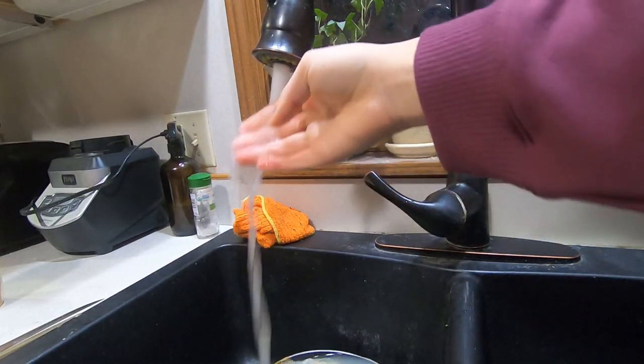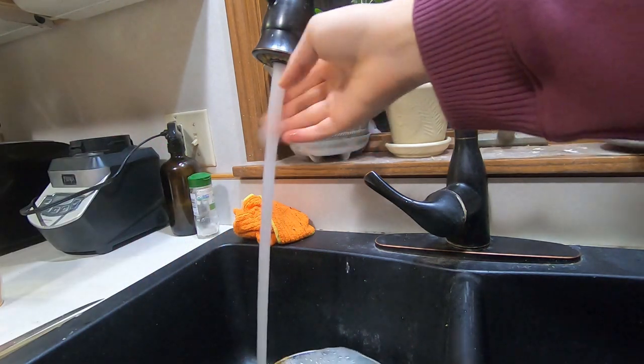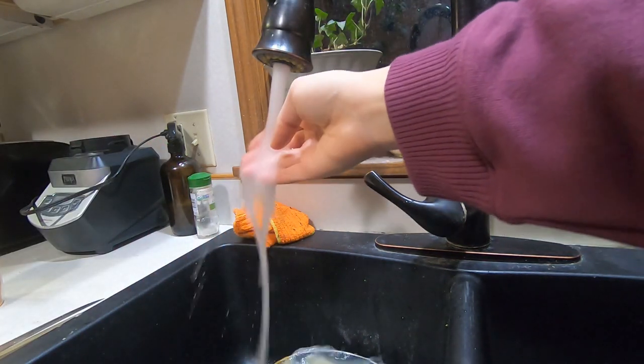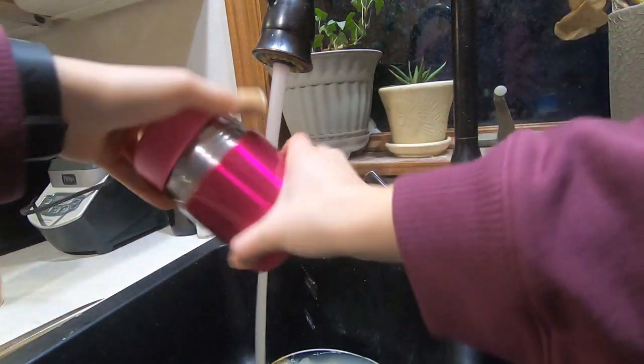So now I'm going to add hot water to my thermos because I'm having a hot lunch today, just to preheat it.